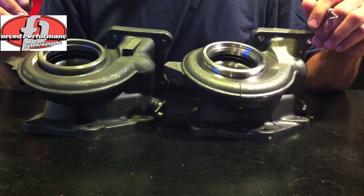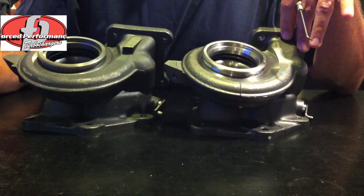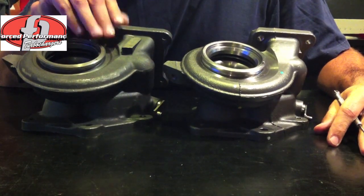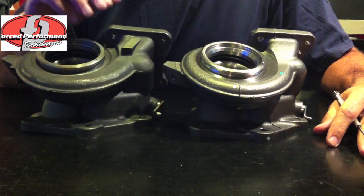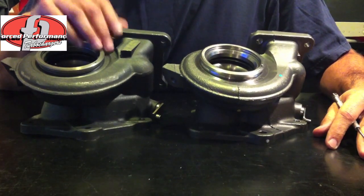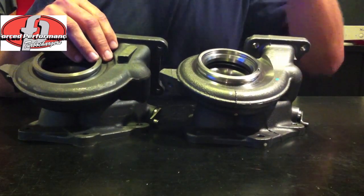I have two samples of Evo 10 exhaust housing here. This one, the bright shiny one, is a cast steel housing, and this one, the dull gray one, is an iron housing. This is readily available in the aftermarket — you see it being marketed on eBay and in a lot of lower cost aftermarket turbochargers for the Evo 10.